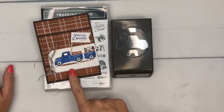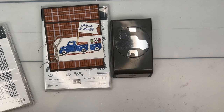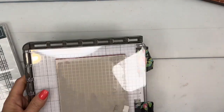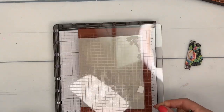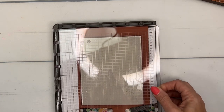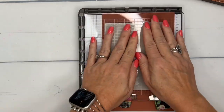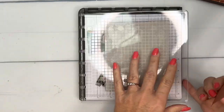We're also going to use the Sketched Plaid background stamp — I thought that went really well with this cute little fall truck. I'm going to show you how to use this punch and how to make an extra little trailer for your truck. Let's make our background first; we're going to do something a little different. I'm going to use one of my new favorite colors, copper clay cardstock, and stamp in copper clay ink.